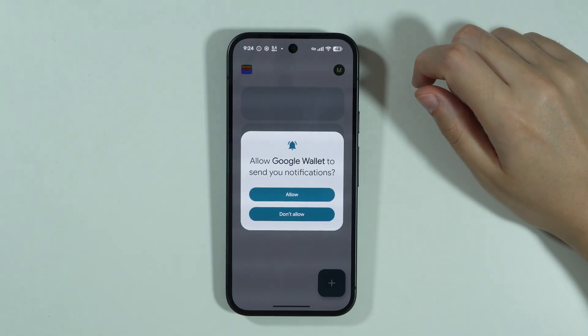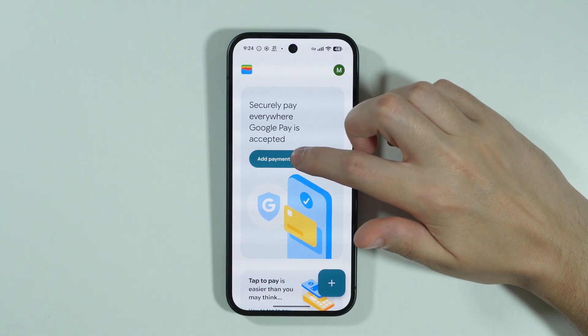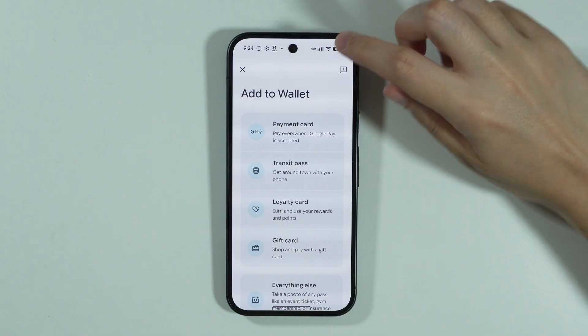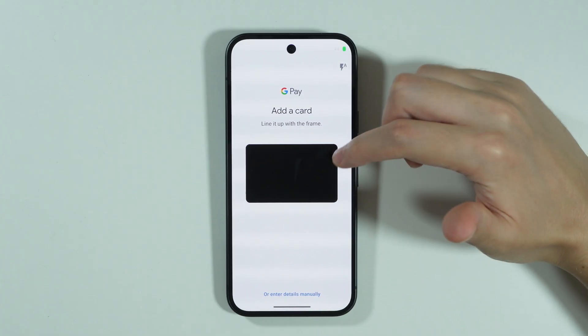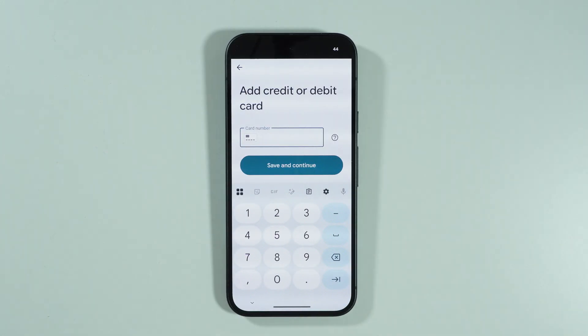We can press View Wallet, grant access to notifications, and then press Add Payment Card or press the plus button in the bottom right corner and choose Payment Card. You should be able to open the rear camera and scan the details of your credit or debit card, or press Enter Details Manually at the bottom.